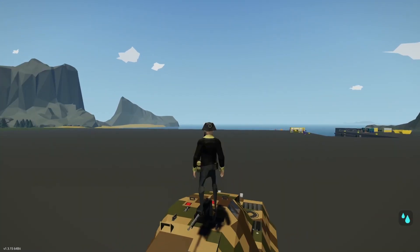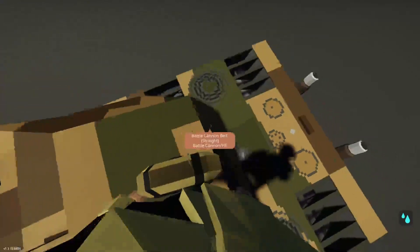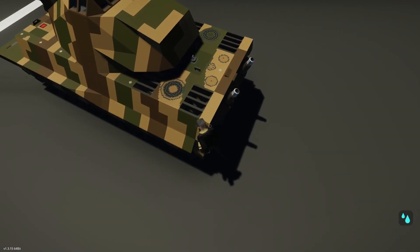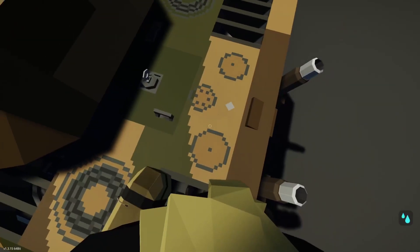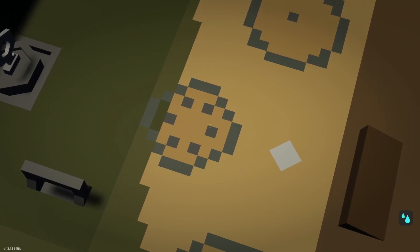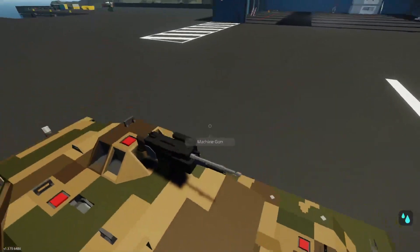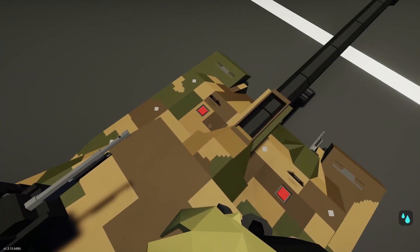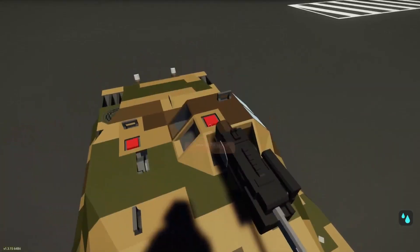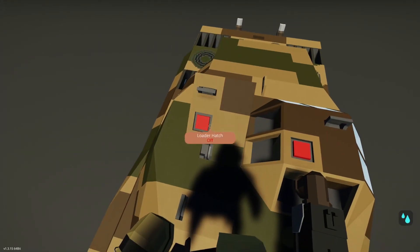First creation we're going to be checking out is this really very cool looking tank. One thing I have to say about it is you can't tell me this pattern doesn't look like a stove top — especially this one, it looks like two medium fires and a small fire for cooking. Anyways, I think we have four hatches in total: up here we have the driver's hatch, bow gunner hatch, we have the commander's hatch which also has the machine gun, and finally the loader's hatch.